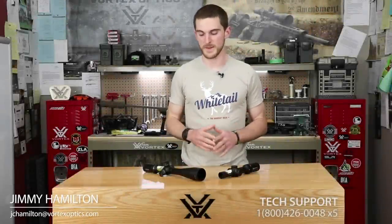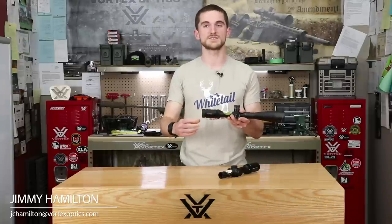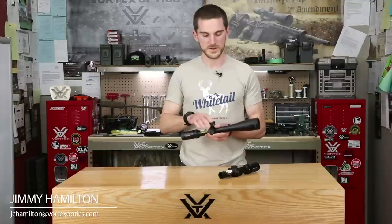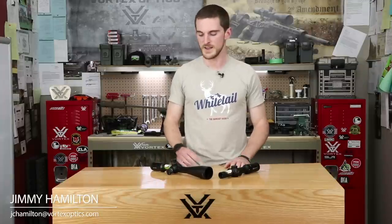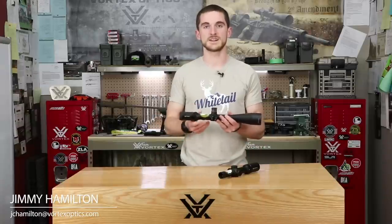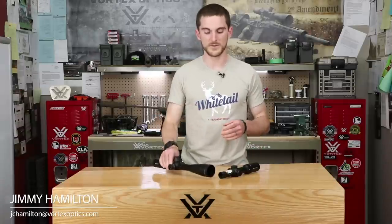The first thing you're going to want to do anytime you get a brand new rifle scope is set the diopter. It works a little bit differently for low power variables — we're talking 1-4s, 1-6, 1-8s, etc. — versus something with a high power variable that starts on a power other than 1. But in the end, both of them are highly important to do right away before you even start messing with anything else like turrets or magnification.